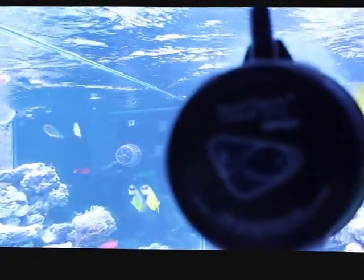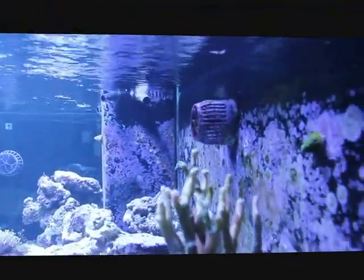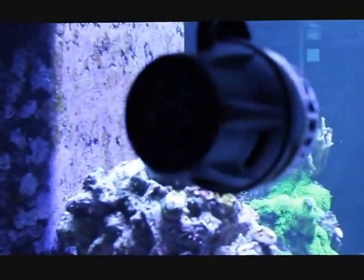I know somebody commented about the focusing on this camera but I'm still not able to get it to focus. I moved the MP40s on the back wall — there's one there and one back there — along with the MP60. They work pretty good, push a lot of water, and create a lot of random flow.